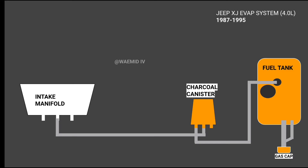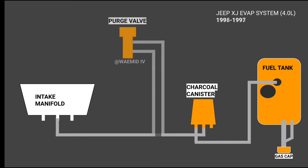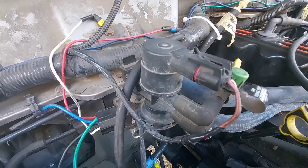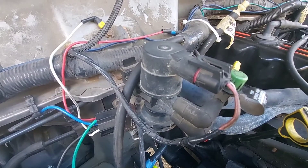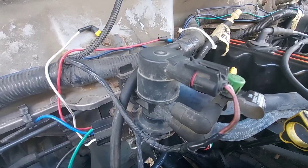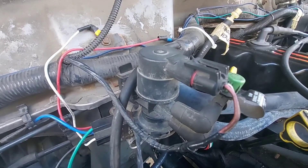To make the O2 sensor's job easier, a purge valve is set up on the EVAP system that opens and closes at periodic intervals so the ECU can better regulate the amount of fuel entering the engine, which directly improves your MPG. When you start up your Jeep for the day, you can actually hear the purge valve working as it releases the stored fuel vapors from the charcoal canister.